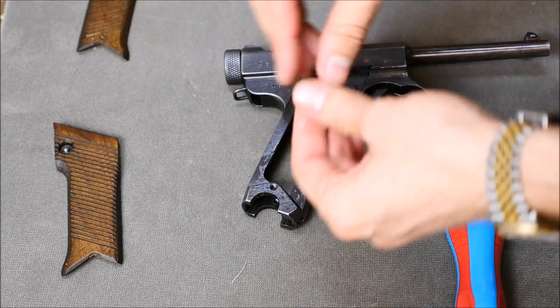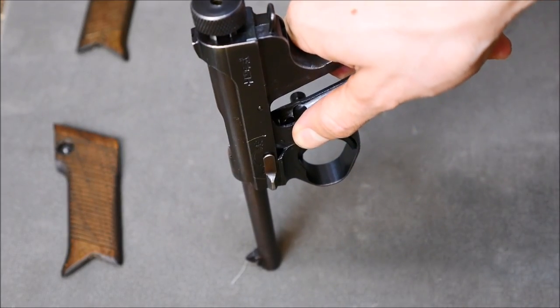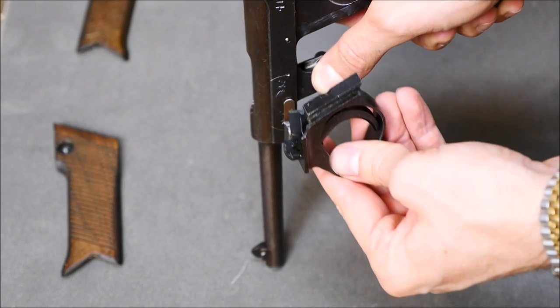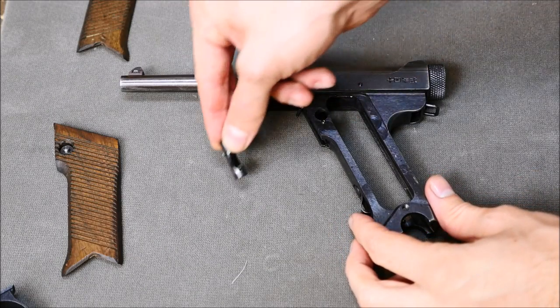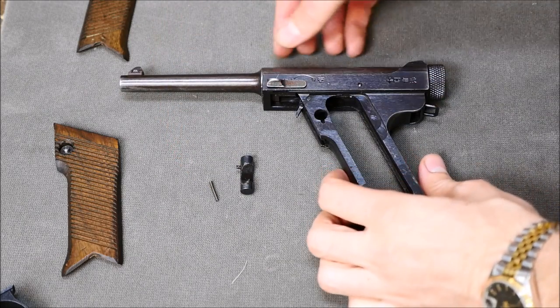Once you've got your grip panels and your screws set aside, push the magazine release and pull the trigger guard down and that will remove the whole assembly. Go ahead and remove the magazine release and spring and set those aside, because that little spring is itty bitty and it will roll off the table and you'll never find it.